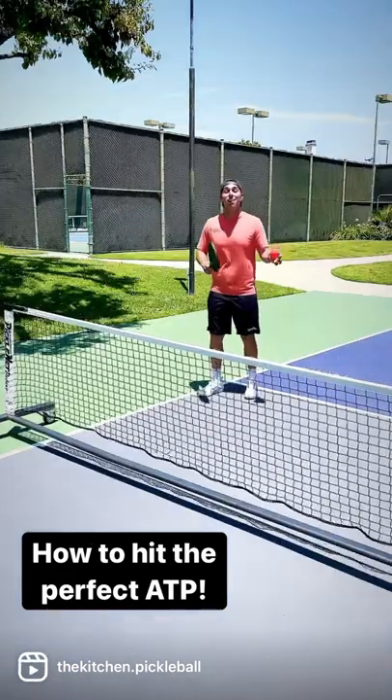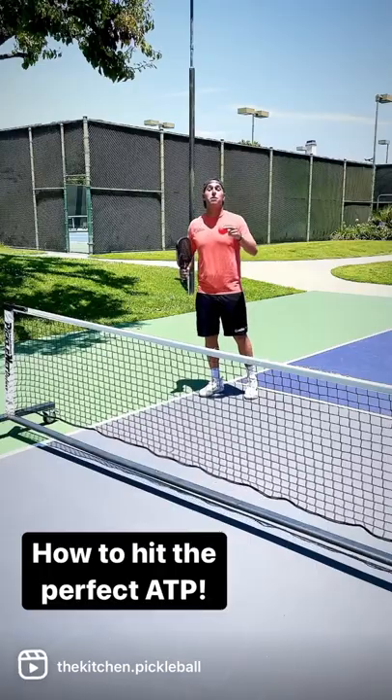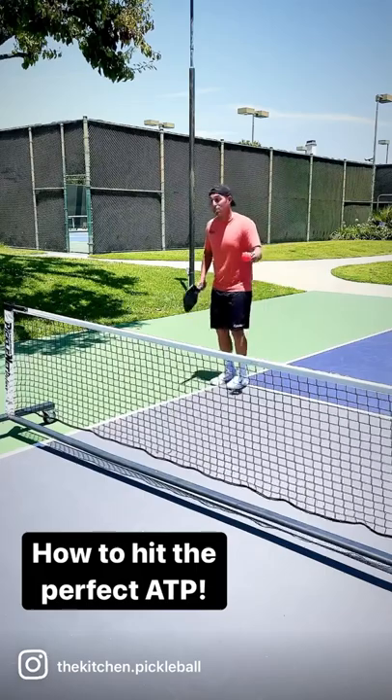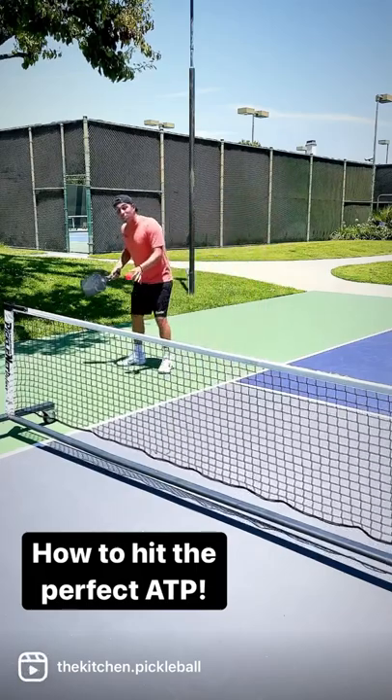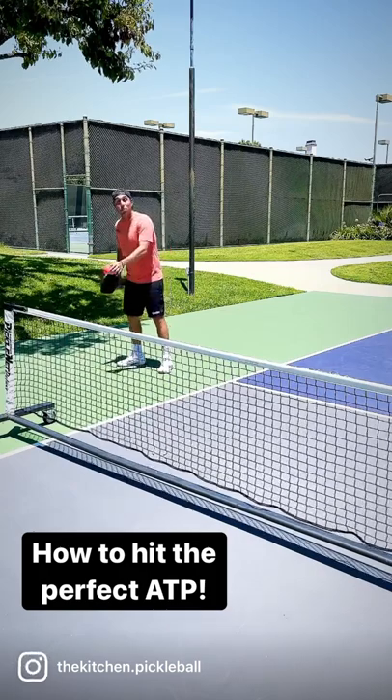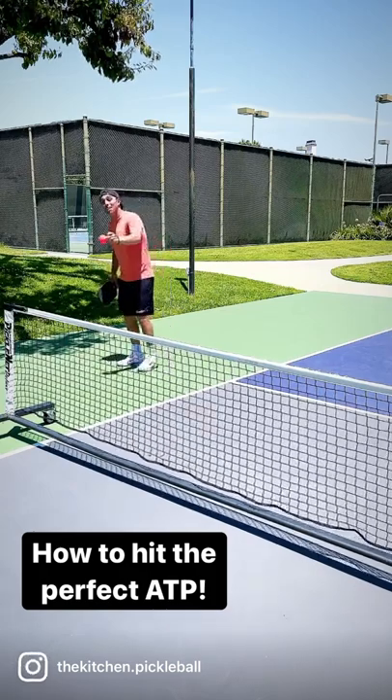Before we get into live play to show you how to do it, I want to explain what to look for. This is a lot easier than you think. So when you're in a cross-court dink rally and you feel yourself pulled wide out to the outside of the court and you can see the court from around the post, you need to let this ball really leak.